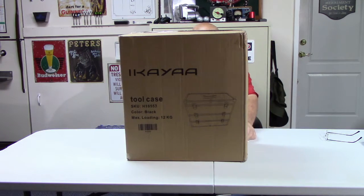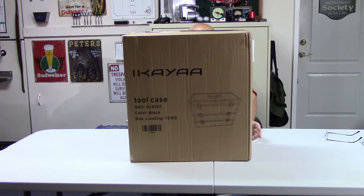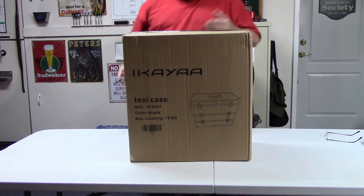I think you pronounce the name Ikea — it's I-K-A-Y-A-A. It's a storage box.